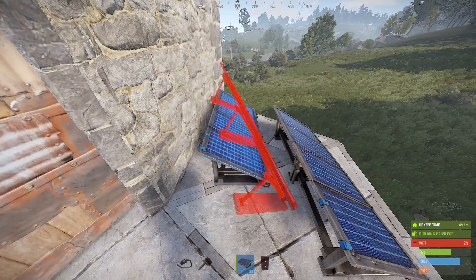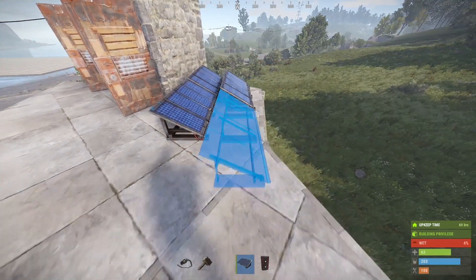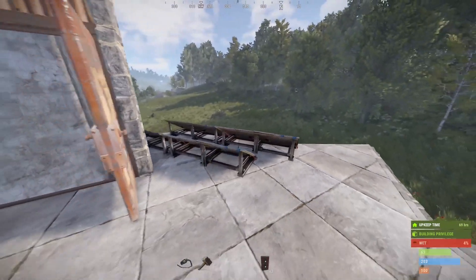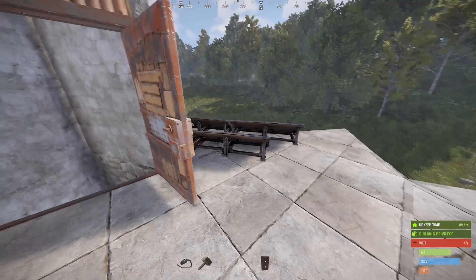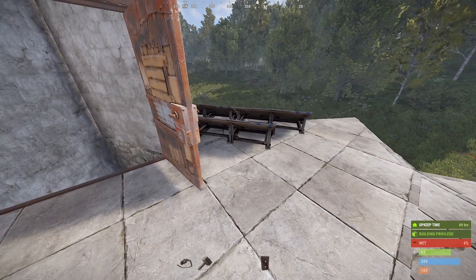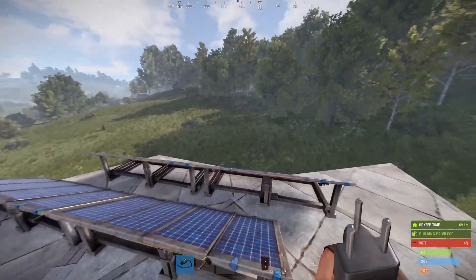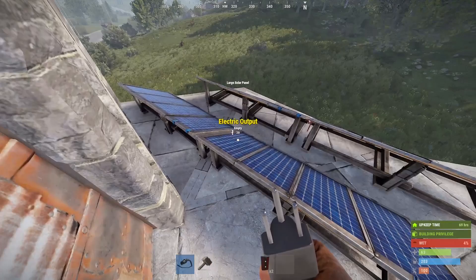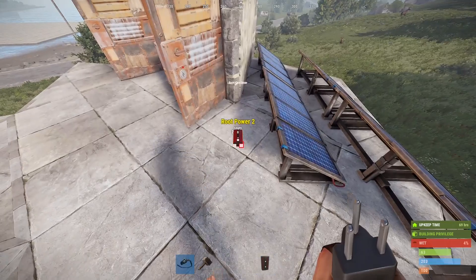We're just going to leave that first panel there to charge our first floor still and have a little bit of separation, so that if my second floor gets attacked and that battery placement is not actually good, then our first floor is still connected and we can have separate systems. Now batteries only have one input for power, but I'm trying to connect three solar panels, so what I'll need to do is use a root combiner.